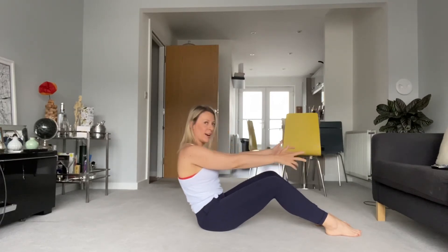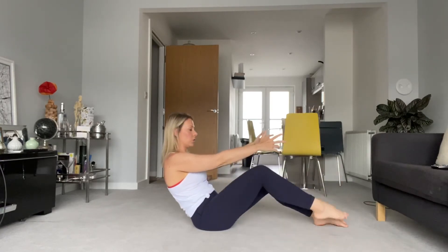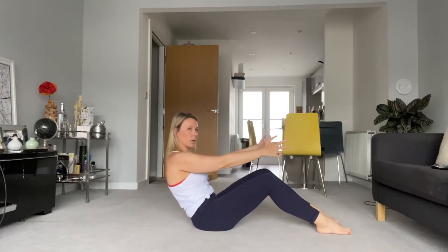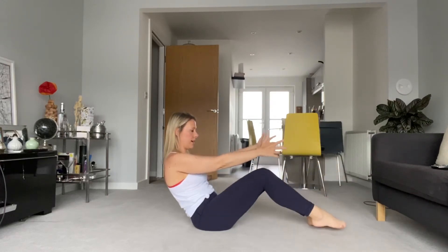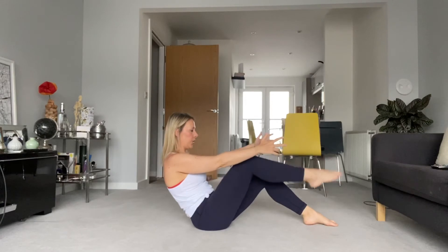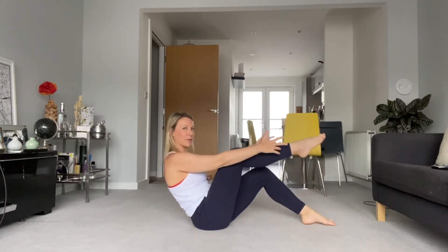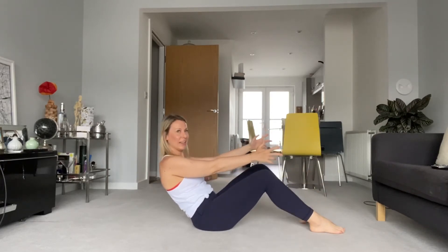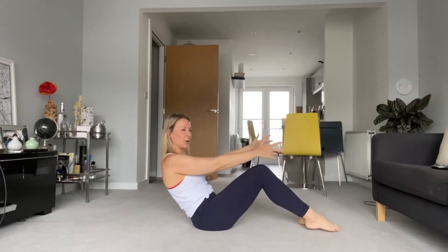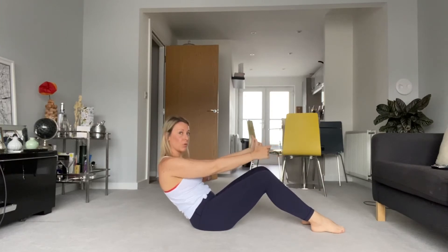We're going to roll back one more but keep at a level where you can hold it, and we're just going to bring a little march of the legs in — a lot of work in the abs to stabilise, really good for building core strength. Breathing — you've got it. Smile through it, remember it's Friday, even in the rain in Scotland. Last little set now.